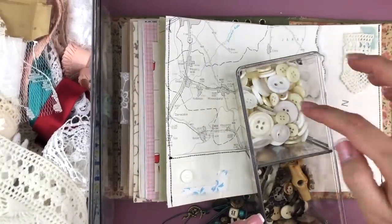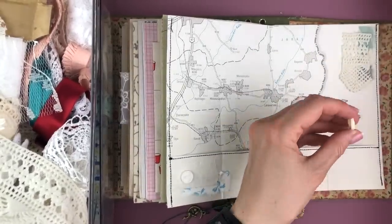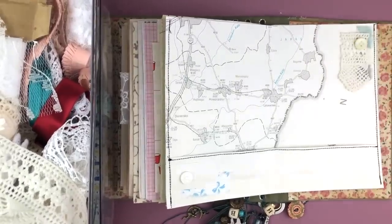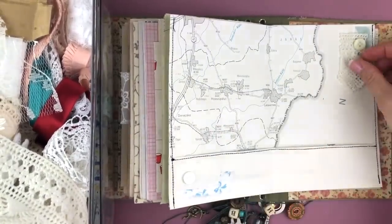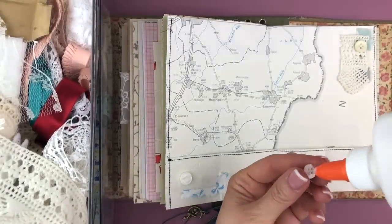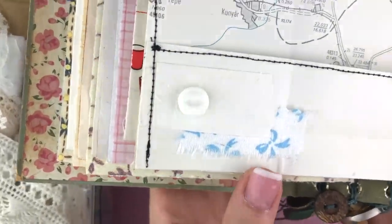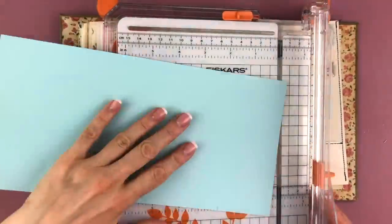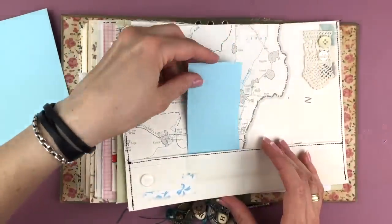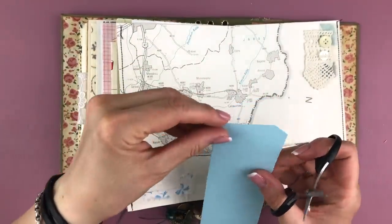I will also be adding two buttons on this side. Two things I did on this page after I finished the video because I noticed afterwards it wasn't ideal: one thing is I decided to glue down where it has the creases to separate those four pockets, because I found the tags stay in better when they don't have too much room to wiggle around. The other thing I did was reinforce the crease with some fabric washi tape between the two pages where the binding is, because it was starting to tear where the binding was. Those are the only things I changed.